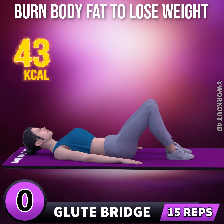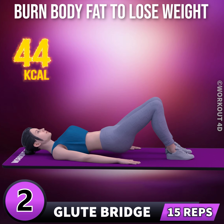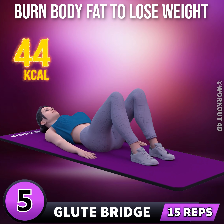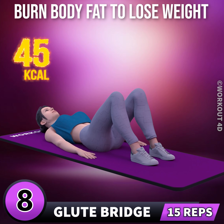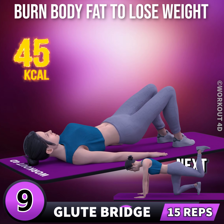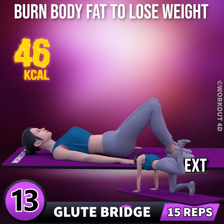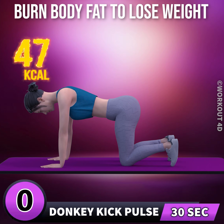Next exercise is glute bridge in 3, 2, 1, go. 1, 2, 3, 4, 5, 6, 7, 8, 9, 10, 11, 12, 13, 14, 15. Next exercise is donkey kick pulse.